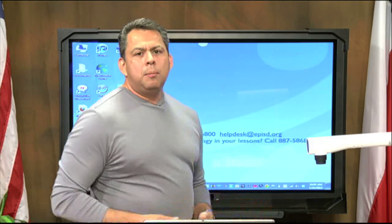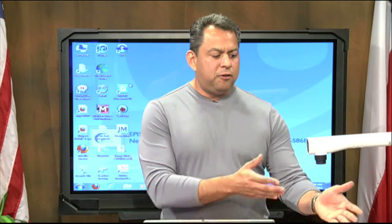Now, many classrooms today have both of these tools in their rooms. They have the ELMO and, of course, they have a smart board, but they don't know how to actually use them together — they're always used independently. So today, I'm going to show you how to use those in conjunction with each other and how to physically set up your ELMO in order to use the software.